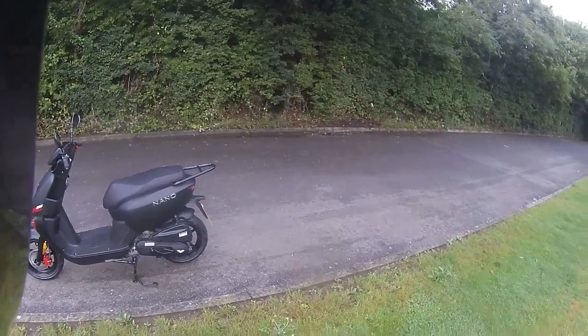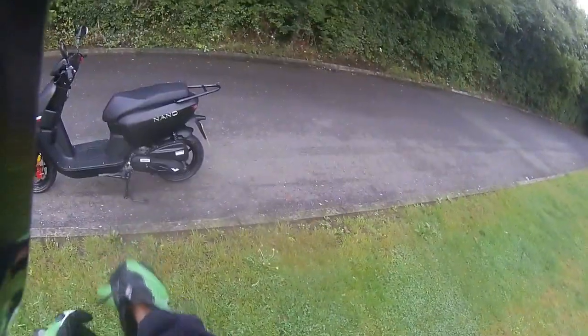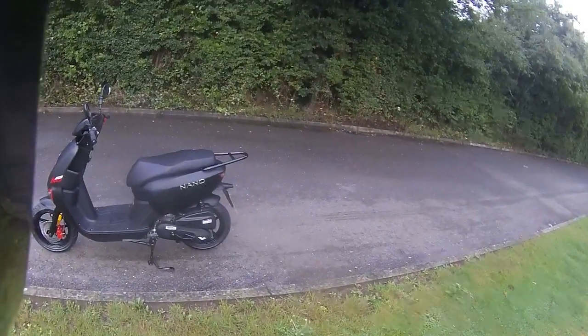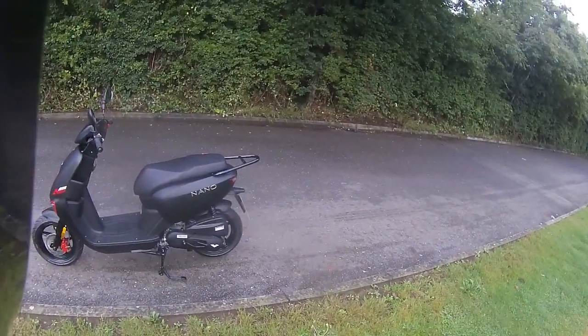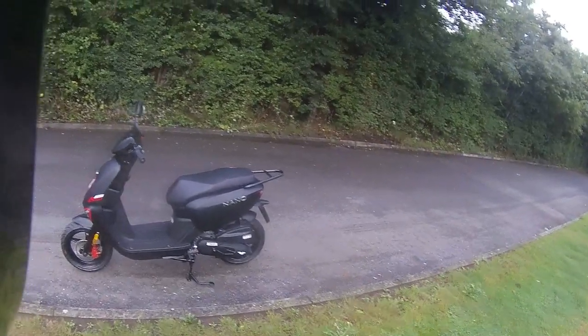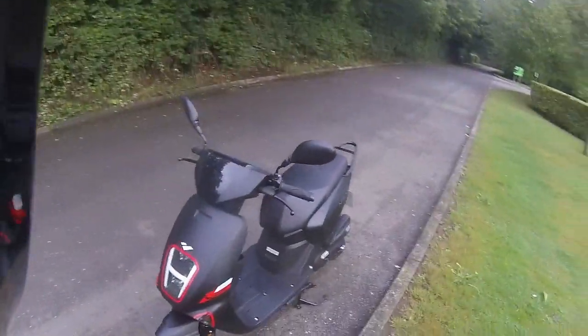Good morning, welcome along to Eclipse Motorcycles. Today we're going to be test riding the Nano 50 for a customer. Nice little one in black — it comes in colors black and white, and it's an ideal 50cc for those people that are starting into motorcycling. It's a twist-and-go motorcycle. Just have a quick look around it.